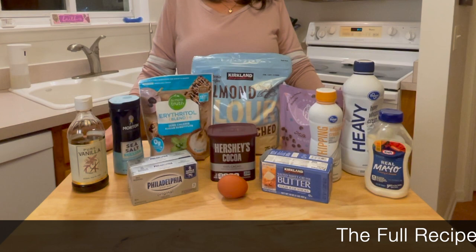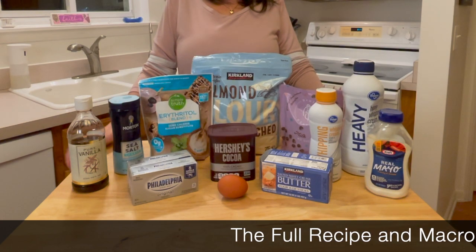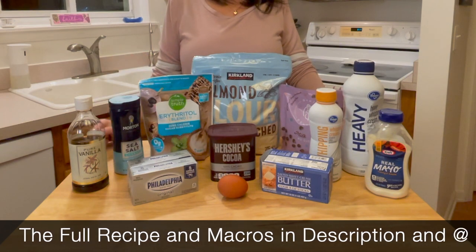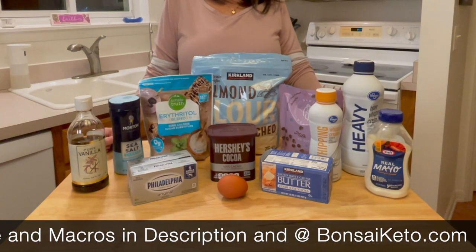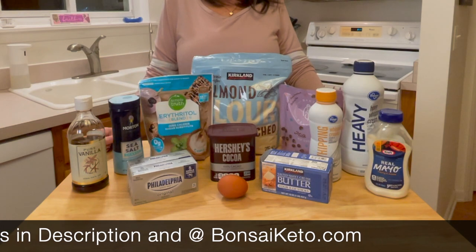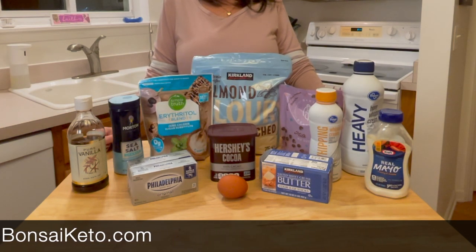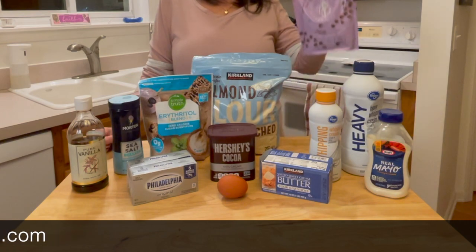The ingredients we're using today are almond flour, erythritol, sea salt, pure vanilla extract, Philadelphia cream cheese, unsweetened cocoa powder, an egg, butter, whipping cream, heavy whipping cream, mayonnaise, and the best part — chocolate.